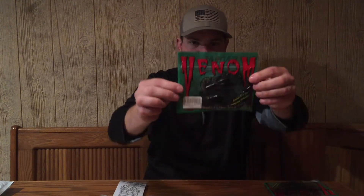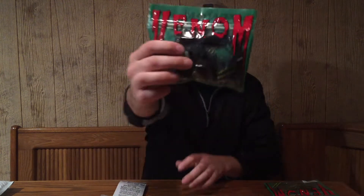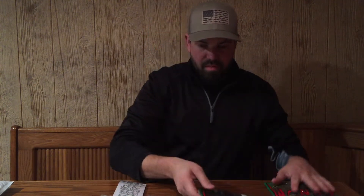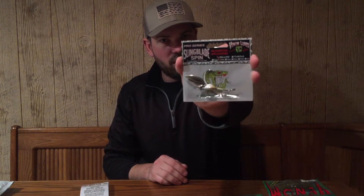There's a 10-pack black neon — this is their Bug. Really cool looking, really weird looking — like a double-tailed bug. So that's five packages of soft baits. We also have a Sling Blade Spin, an underspin where you can put any of those soft lures on. Really cool to have.